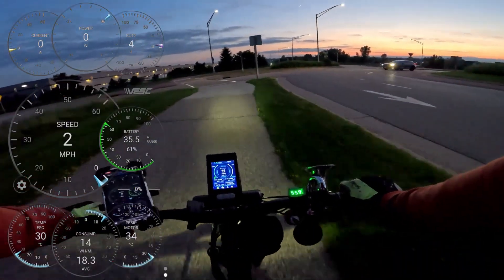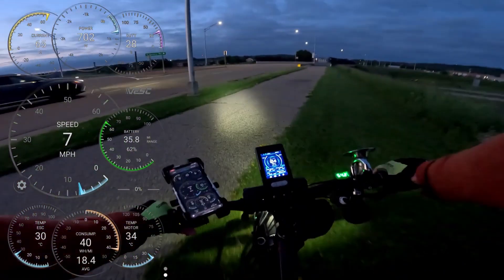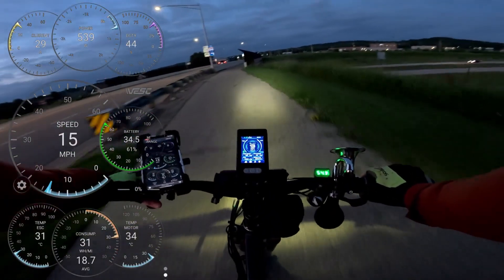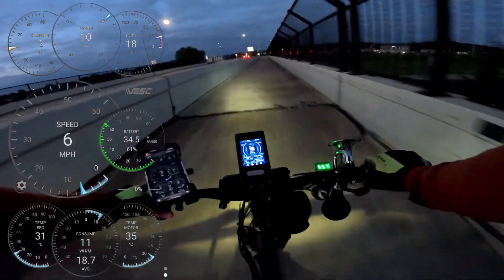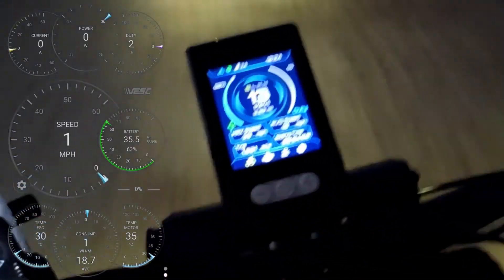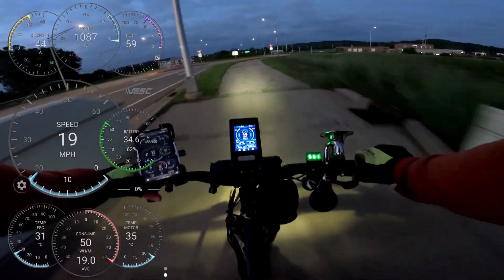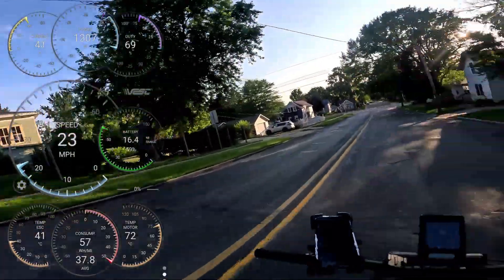The GPS speed isn't going to be the fastest to update, but as long as you're moving and it's getting a GPS signal it should work pretty well. There's a number on the top left that says 24 — I think that's how many GPS satellites it's connected to. There's also a recliner sitting on the curb, looks like it's looking for a new owner.